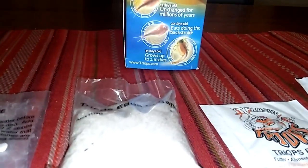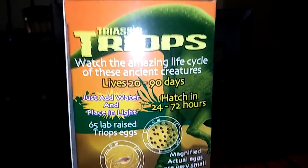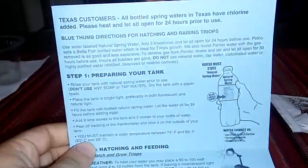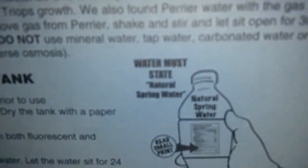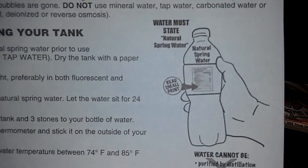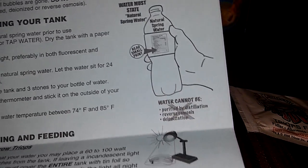These animals live up to 90 days — that's three months. These little magnificent creatures can live through three months! Now, the instructions on the box say: water must state 'natural spring water.' Real small-plant water cannot be purified by distillation or reverse osmosis.